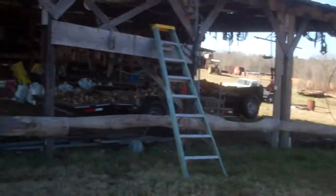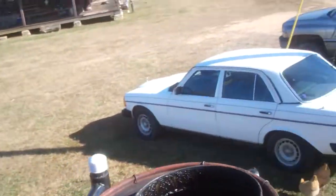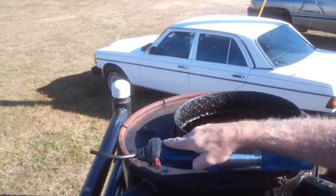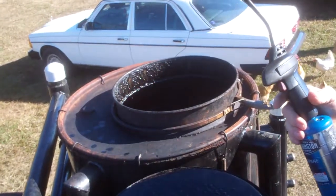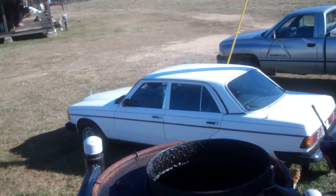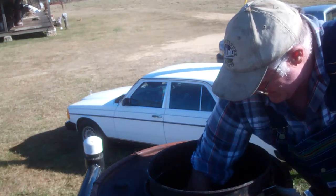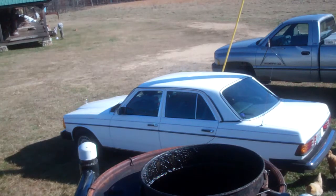Just a little over a thousand RPM. Put the torch to it. Sorry about the camera. Got fire.